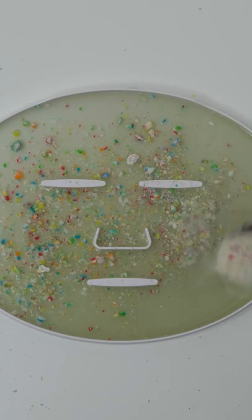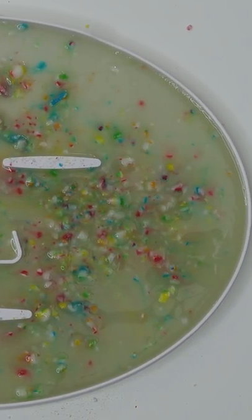Let's sprinkle some lollipop particles on top. Now we just wait a few minutes and I'll be right back to try it on. Let's go.